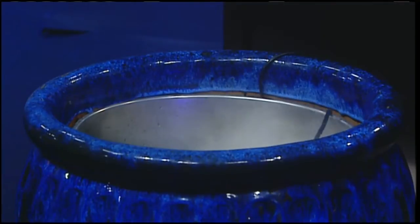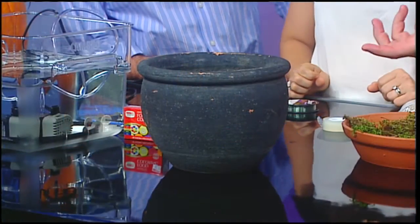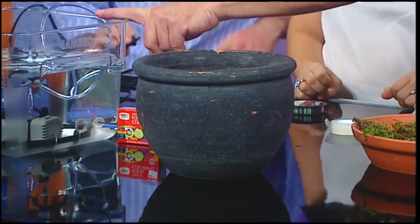All I did was put a big stainless steel tub inside to reflect the light up and hold the water. You can do it with any size pot. Here's another pot — I just used a mixing bowl, plopped it right in there, and then filled it with water. To add movement to the water, you can plug in an aerator.